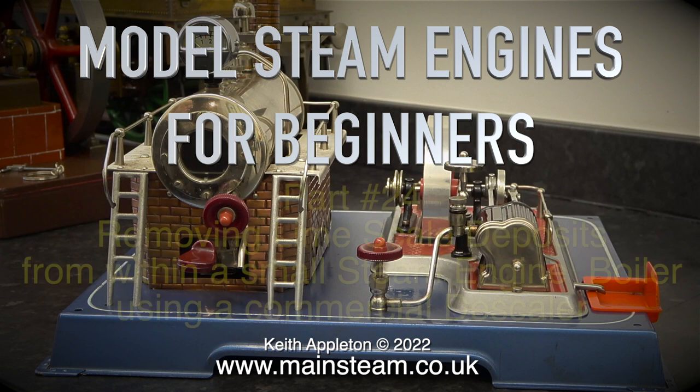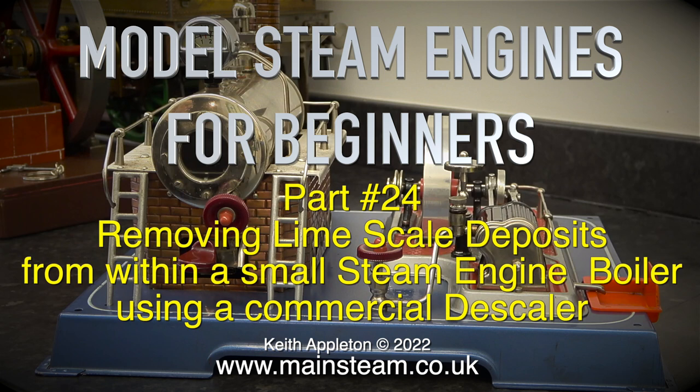Model Steam Engines for Beginners, Part 24: Removing Limescale Deposits from within a small steam engine boiler using a commercial descaler.